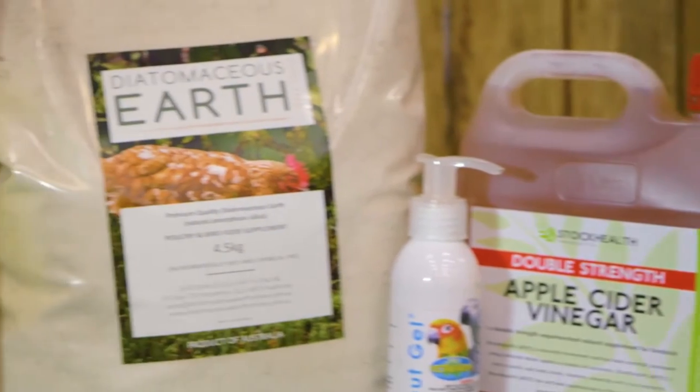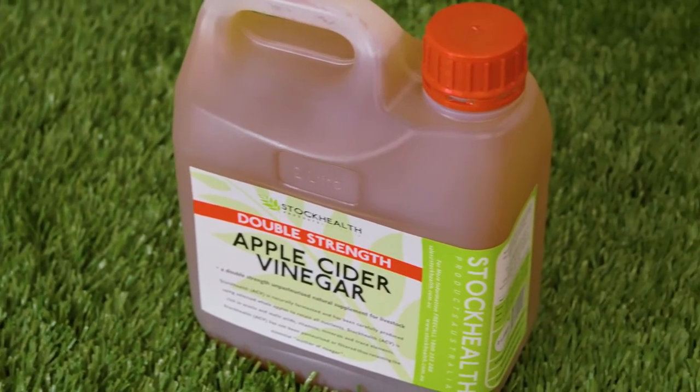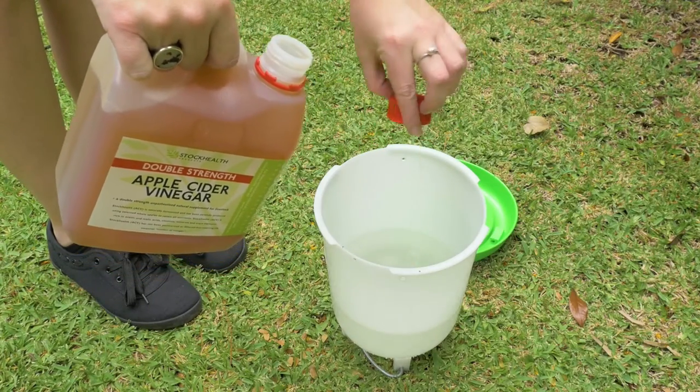The Hen Health Kit includes a range of tried and tested products, including apple cider vinegar, which boosts your chickens' immune system, helps prevent mites, lice and worms, and regulates the body's pH levels. All you need is one cap full in their water.